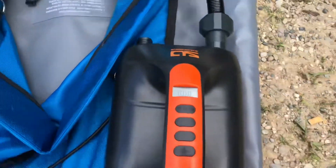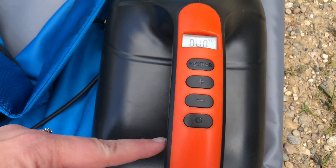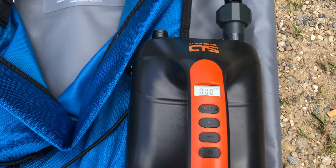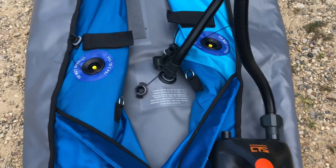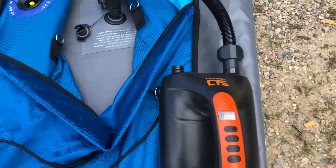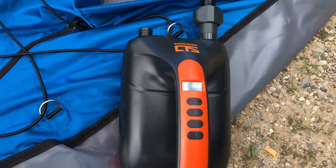We've secured the hose and we're ready to go. The nice screen shows you PSI, and you have the up and down adjustment buttons and the power button. We need the floor to be at 6 PSI, so we simply press start. This pump inflated the floor to 6 PSI in under two minutes.